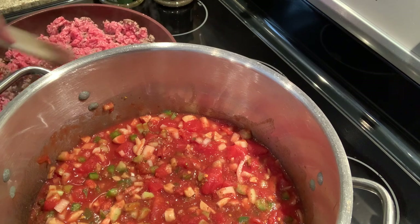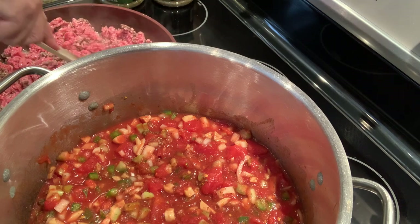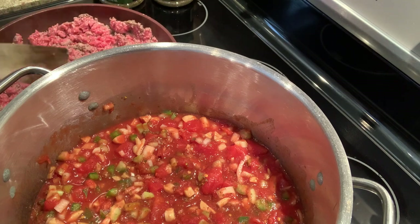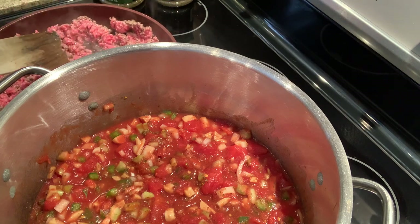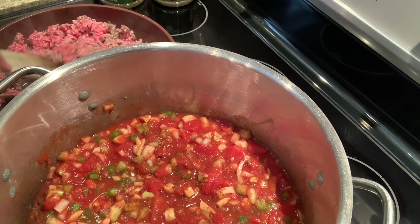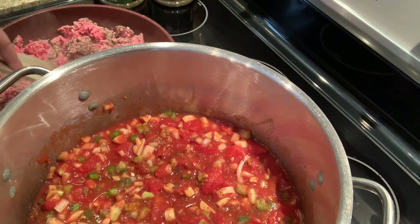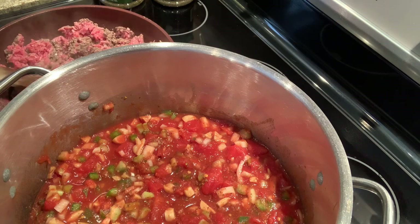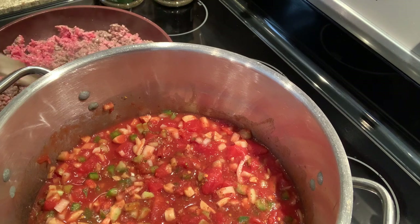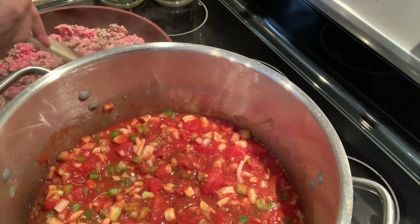I'm hoping I have the same amount of hamburger as I normally do. Normally the Costco package is about $25-26. My husband said this batch cost about the same — each of the three packages was about $8-9. I think there's about six and a half to seven pounds in one big Costco package, so I think we have pretty much the same amount.